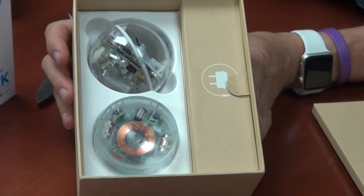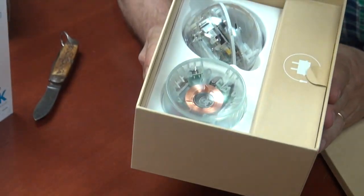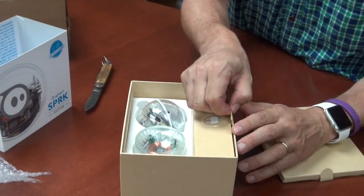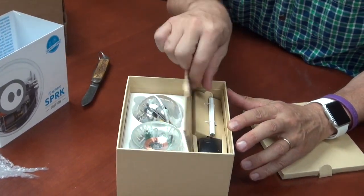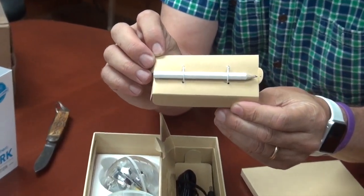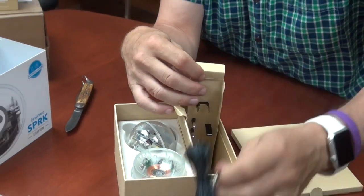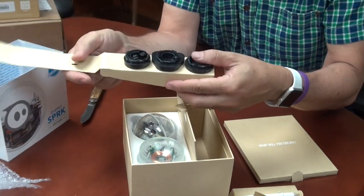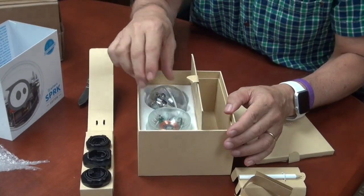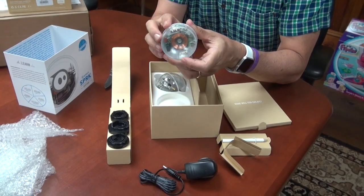Let me just first pause and enjoy the smell of fresh electronics. Vintage. This looks like the charging. This is a number two lead pencil — I think we're going backward. And the charger. And it comes with some things, which I have no idea what they are.